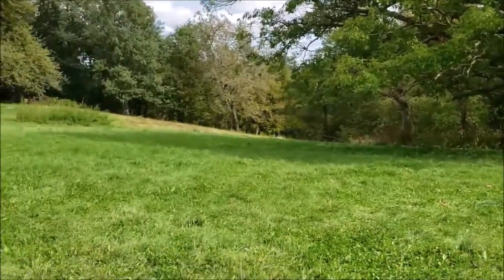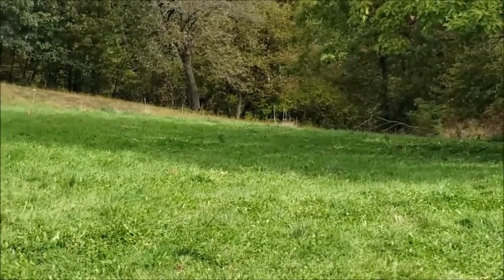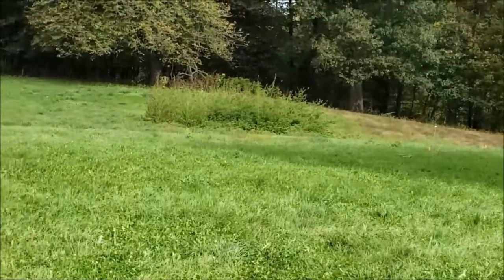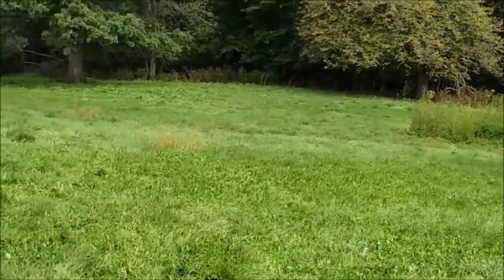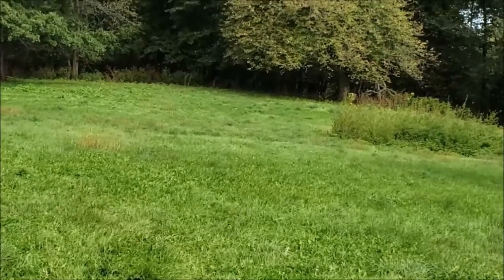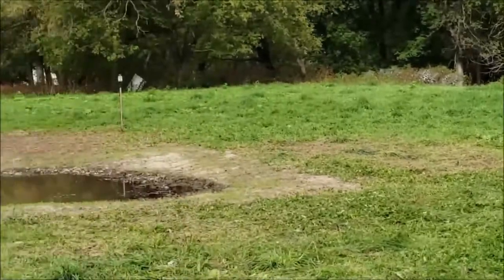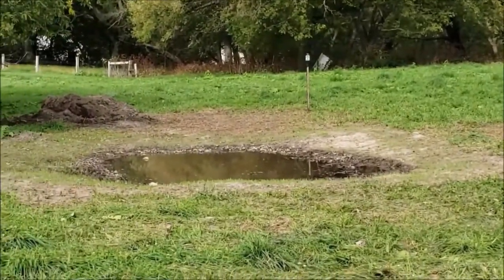Down here we planted some spruce trees to get those going. Now we're going to take some of this field — it's got a lot of clover in it — and plant it to more of a tall grass, some of it for bedding. I hope this helps you with your deer habitat. Join us at MWOutdoors.com.